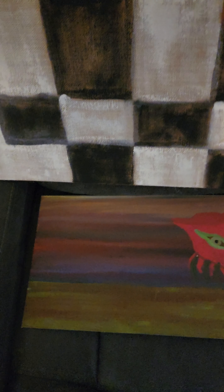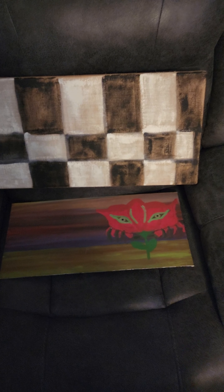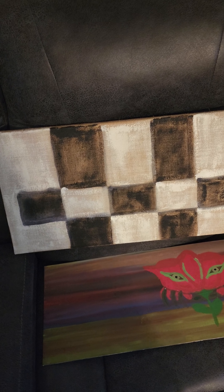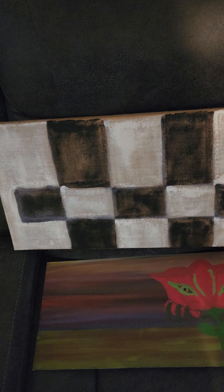This is another interchangeable piece. You can put it any way you want. It's made on burlap canvas, oil paint. Let's just demonstrate that for a second.